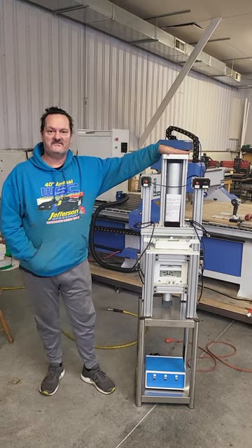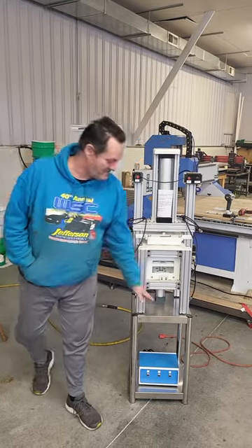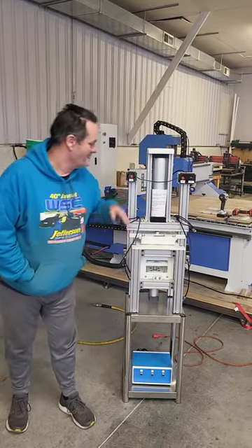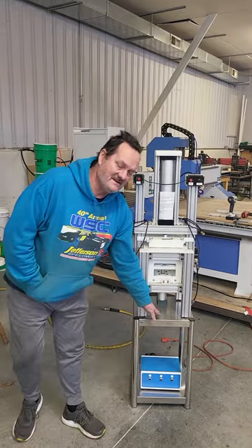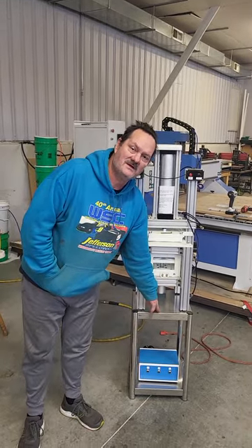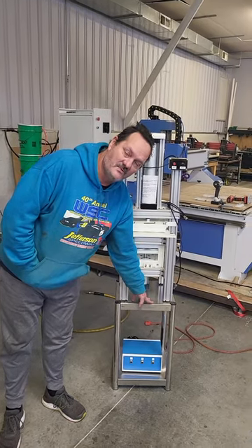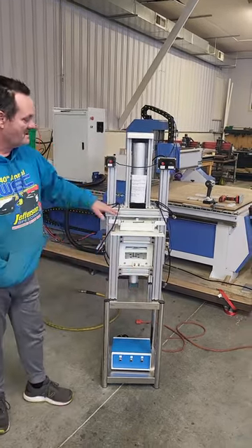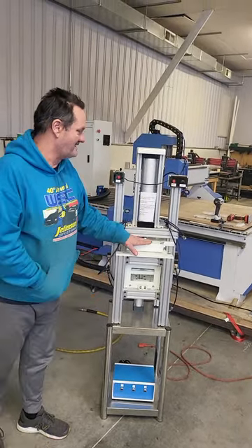Now that you've got your new semi press, this is what they look like. The new version comes with a stainless steel table, your semi press, and your control box. Your stainless steel table will come unassembled and comes with an allen wrench to put the four screws in each of the table parts. There's also a black allen wrench attached to it.